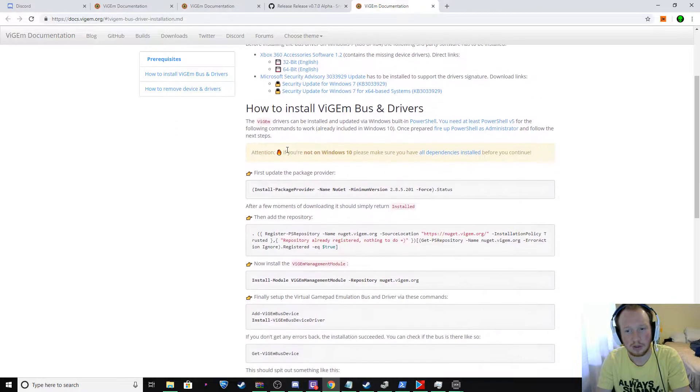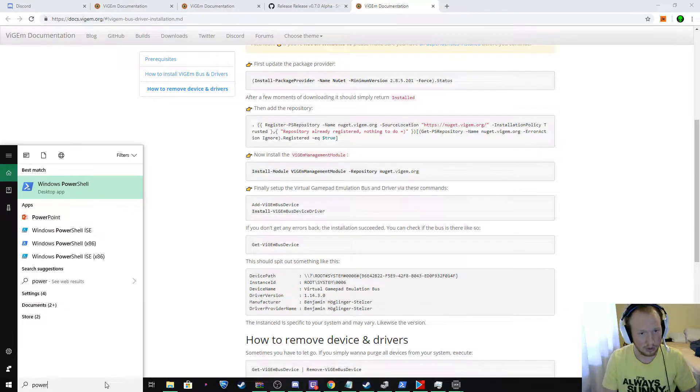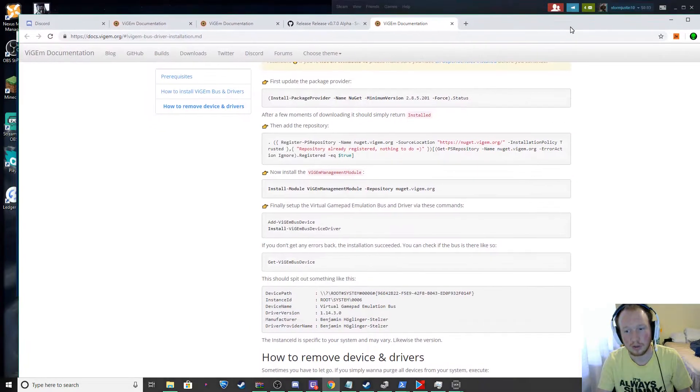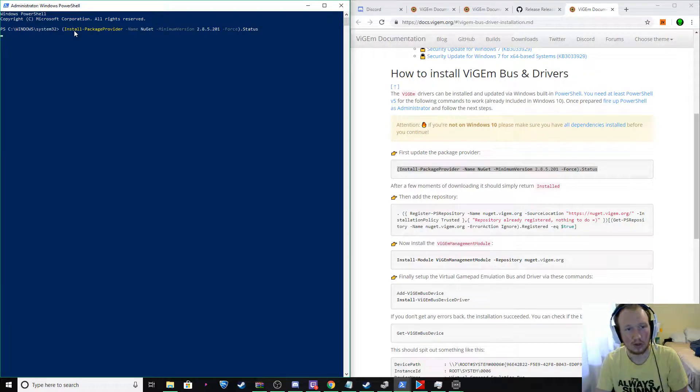When you launch this it's going to look really confusing, and you're going to look for a link. But this is actually your link right here. So you're going to go into your PowerShell and run it as administrator. Here's the confusing part. First thing you're going to do: right-click on this link, copy it, come over here, right-click and hit Enter. What it's going to do is work its way through and start downloading. After a few minutes of downloading, it should reply 'installed'.